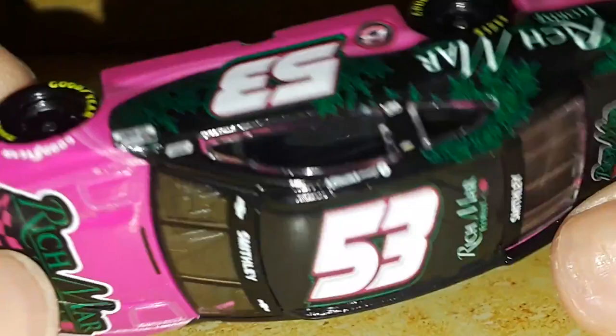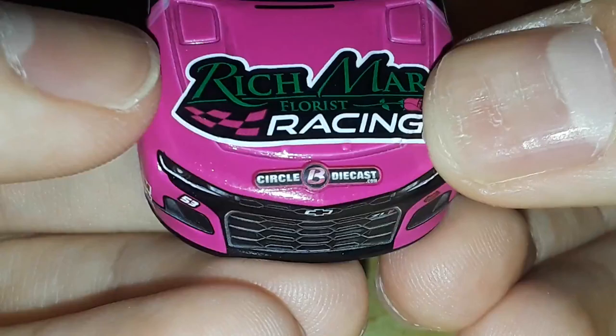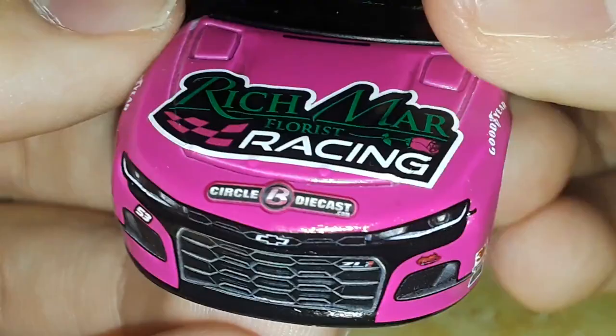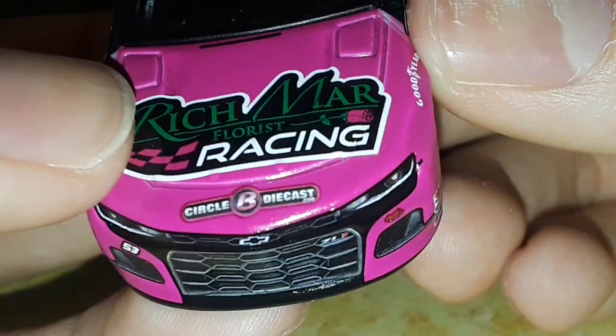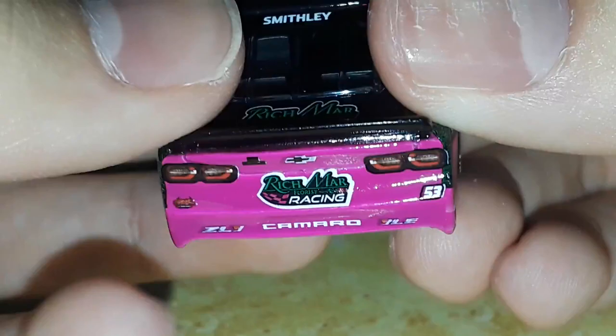This is one of those cars where you're gonna wish you picked it up. It's a Rickware car - it's not gonna run very fast, but it looks beautiful. One thing I like is when Circle B Diecast gets on the car and they make their sponsor color match the paint scheme. You can see that dark reddish outline with the black and the chrome pink-looking Circle B Diecast logo - that looks really cool. Not a lot of sponsors do that, so I've got to give them credit for that.